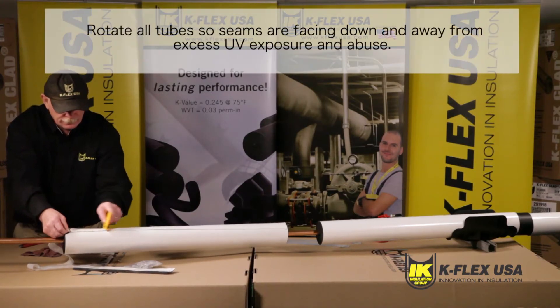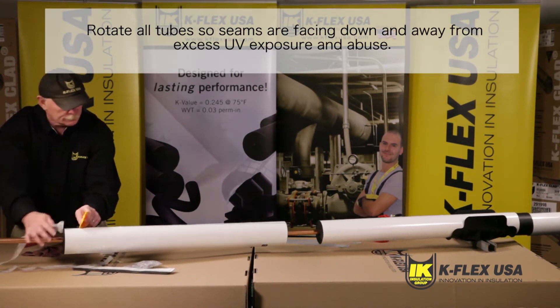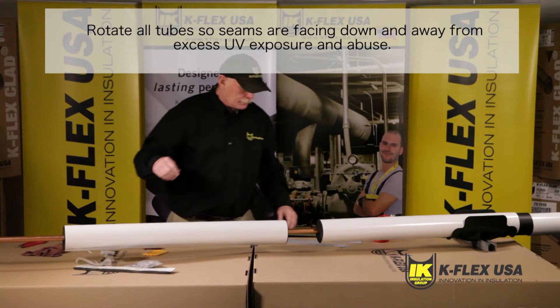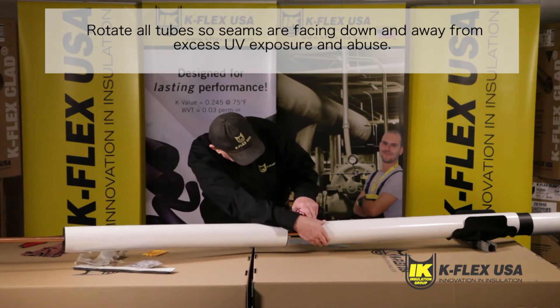Repeat these steps for all tubes, but leave one to two inches in between sections, allowing space for when applying adhesive to connect and bond the tubes together. Before you apply the adhesive, make sure that you rotate all tubes so that the seams are facing down, away from excess UV exposure and abuse.